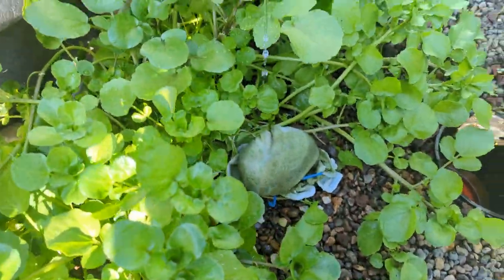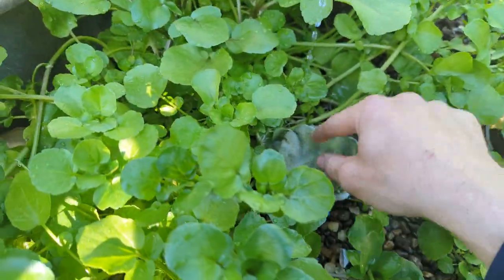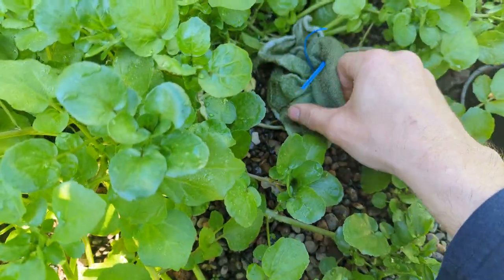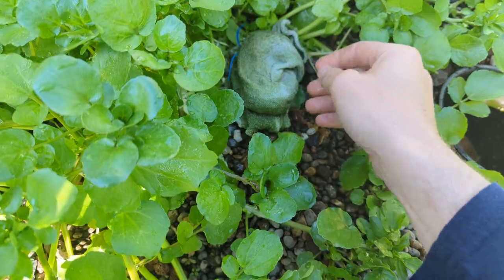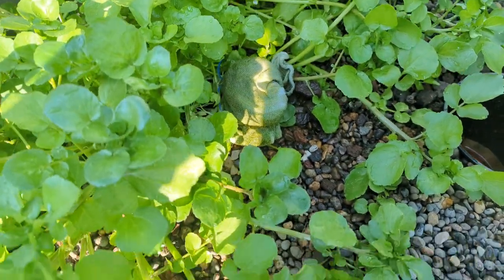It's all turned off and wound down since today I'm adding new fish and I'm going to have to do some maintenance. This is a cloth bag with oyster shell in it for buffering and some solids removal.